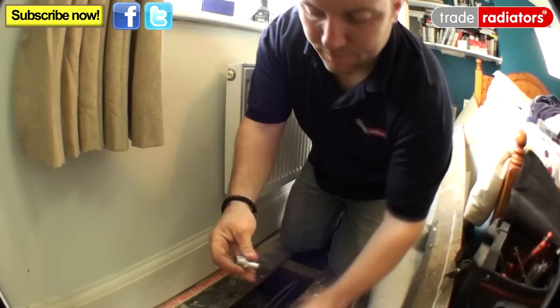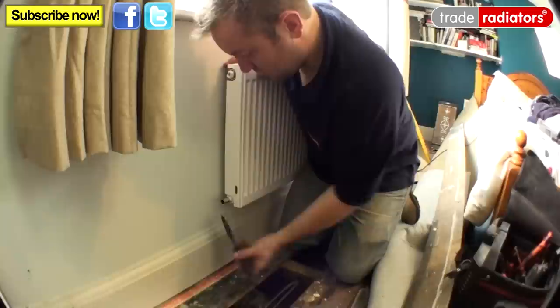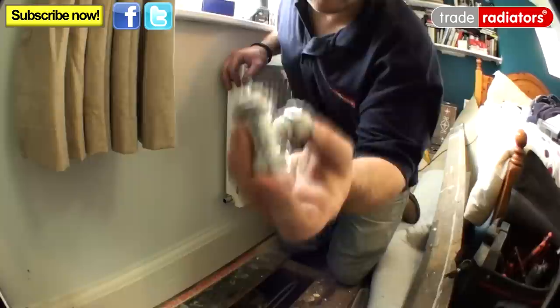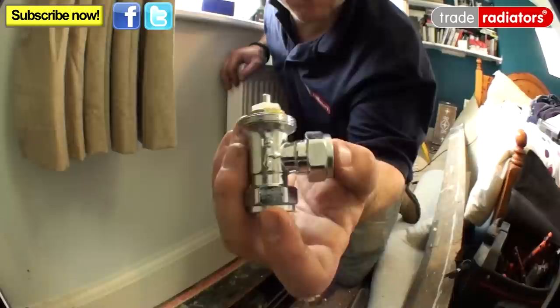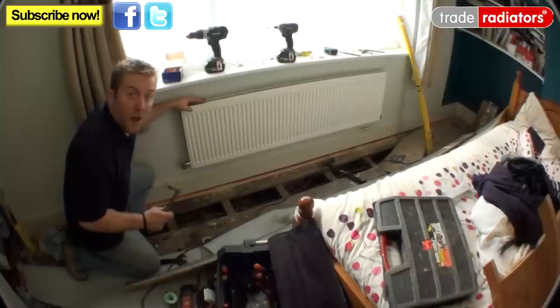We're ready to put our TRV and lock shield on and do our pipework. Remove your TRV and put PTFE tape on the thread — the more the merrier. PTFE is cheap and leaks are expensive. Wind that into the radiator. Now we can lightly and loosely pop our valve on. Make sure that the TRV you get has the two-arrow sign on it — that means it's universal and can go on either end of the radiator regardless of the flow or return. Do the same with the lock shield at the other end. We've now got our radiator hung on the wall and our valves in, so we know exactly where we can bring our pipes up. I'm going to pipe this radiator up now.